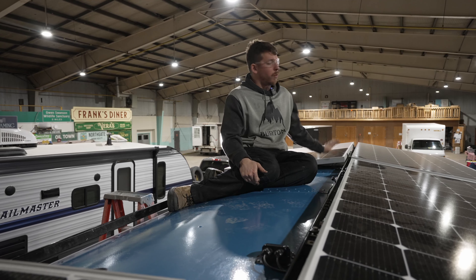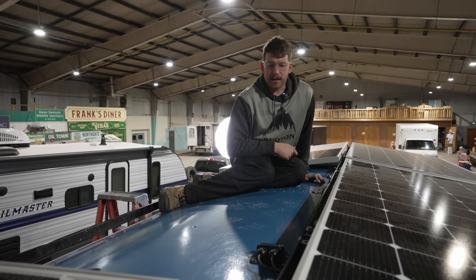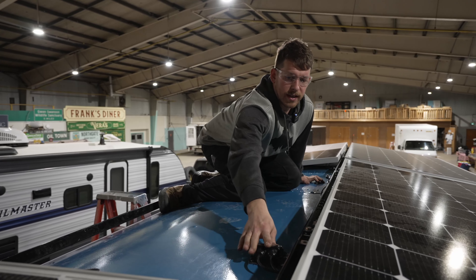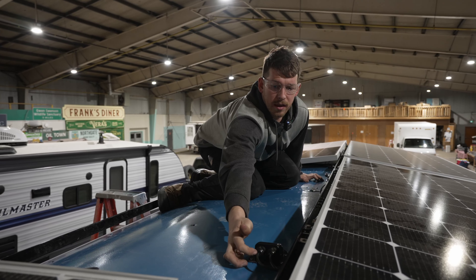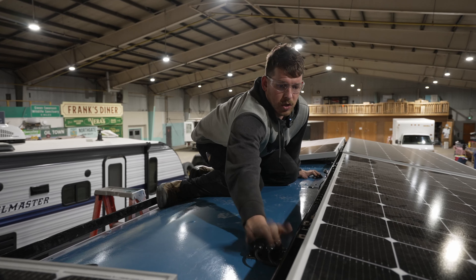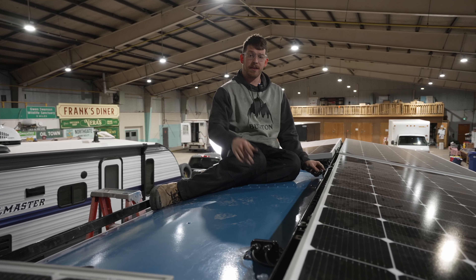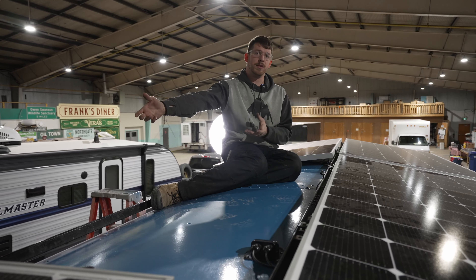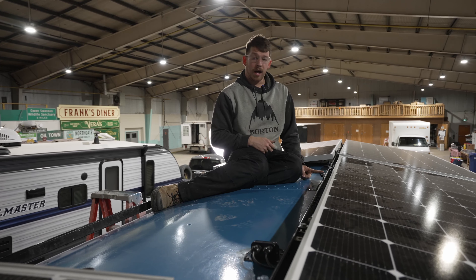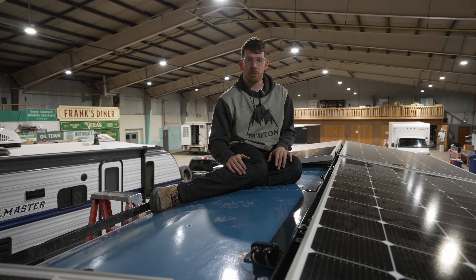Solar panels are now all wired together. I've cable managed the cables and the wire gland is installed all nice. I tightened down the glands so they're tight onto the cables so we don't have any leaks. I have the positive and negative ready for the last panel — all we have to do is bring the panel over, get them connected, bolt it down, and the solar panels are done.